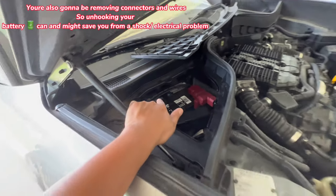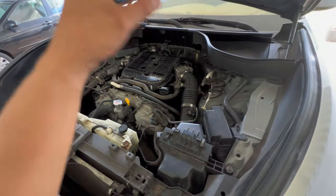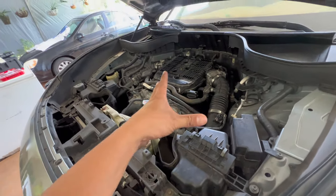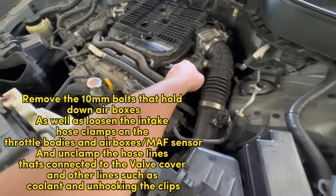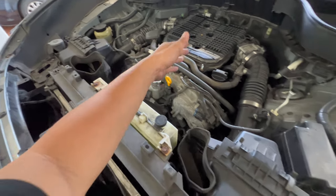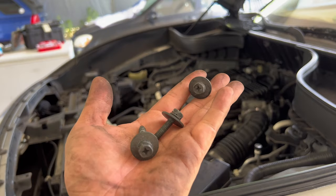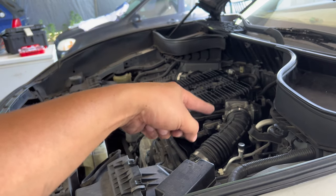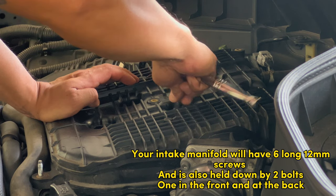Now you want to take out your battery because you're gonna remove all the air boxes and air hoses. It has connectors, and anything that deals with electricity, you want to not mess that up because you don't want damaged wiring. Take out these bolts and the clamps. What you do on this side you're gonna have to vice versa on the other side — it's symmetrical. This whole thing is gonna come out. There's gonna be three bolts to remove — air box, air box, and that one all the way over there. Unclamp the hoses. There's also gonna be 12 millimeter bolts.